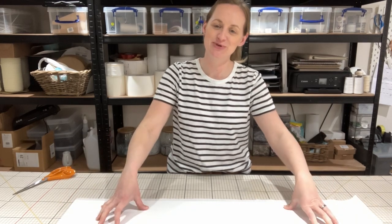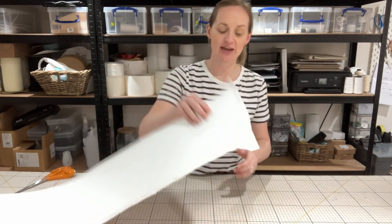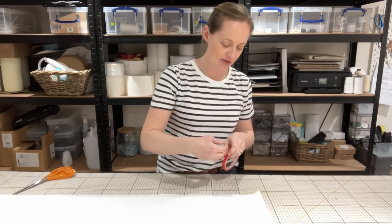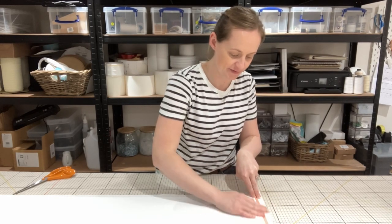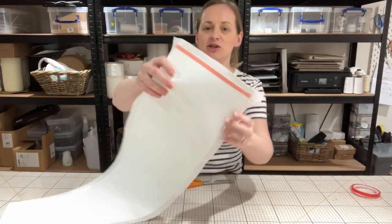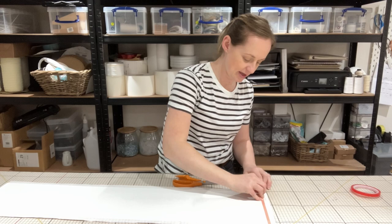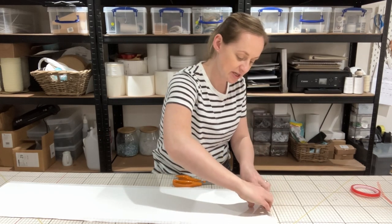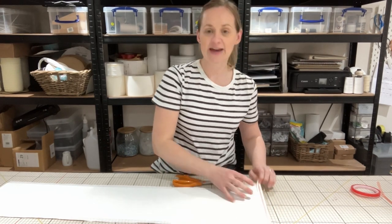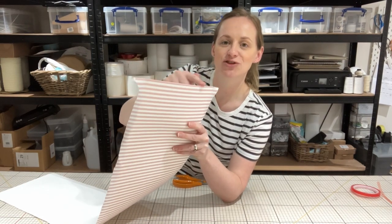Now is the time to attach the rings to the lamp shade. First of all we want to deal with this little bit over here — the bit with the two tails. Using our double-sided sticky tape, I'm going to run it along the edge of the plastic itself, so it's on the plastic and not on the fabric. Taking off the backing of the tape and then just folding the edge over.